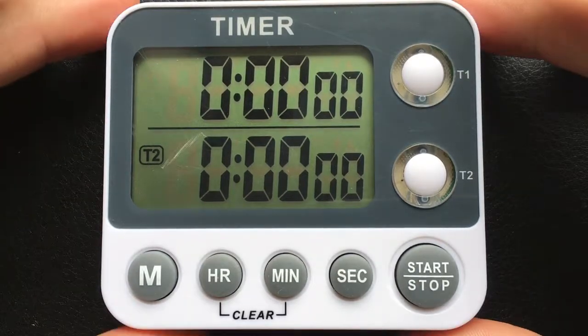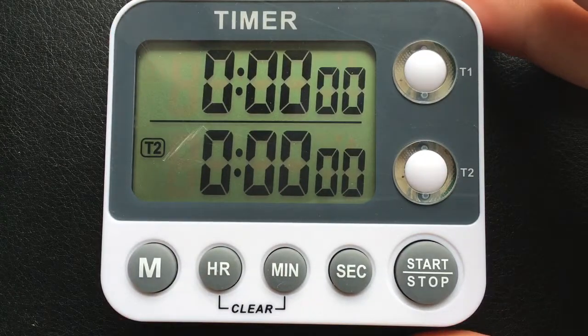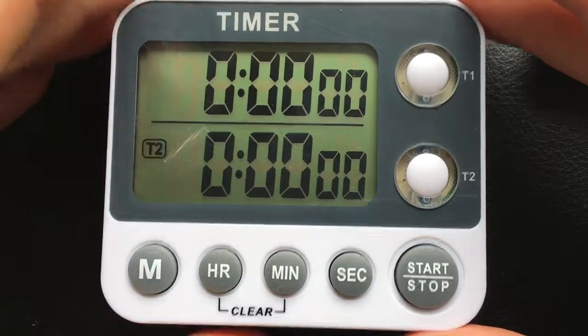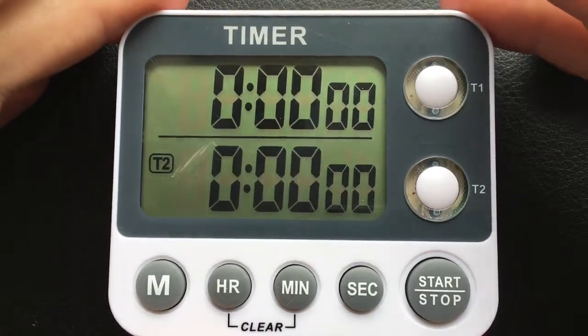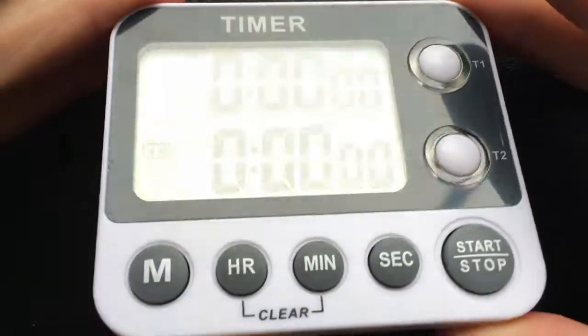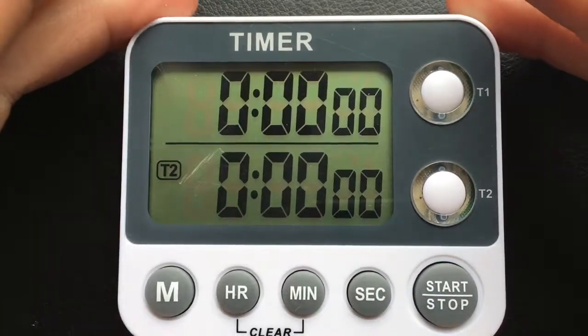So I got this timer here from Amazon. There are a lot of them around on Amazon from different brands, but basically the system is the same because they all look exactly the same and all of them have exactly the same features.